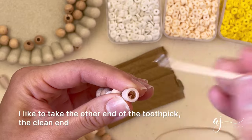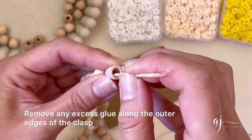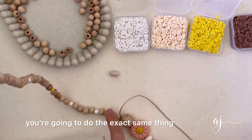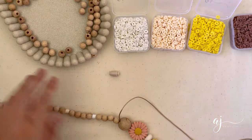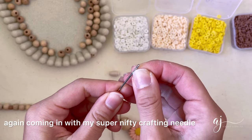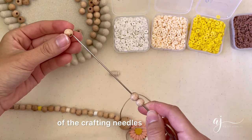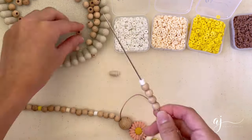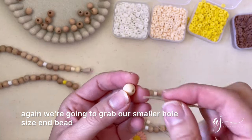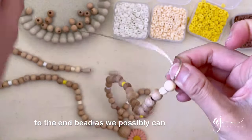When you're just about done, take the other end of the toothpick — the clean end — and remove any excess glue along the outer edges of the clasp. Now set this aside and work on the right side of the lanyard. With the other side you're going to do the exact same thing: 10 sections of four beech wood beads and four clay spacers, using the crafting needle. After we're done with our beads, grab the smaller hole size end bead, put it through the string, and tie a knot as close to the end bead as possible.